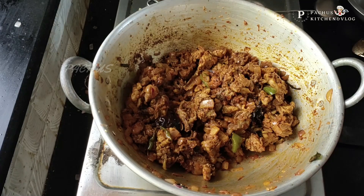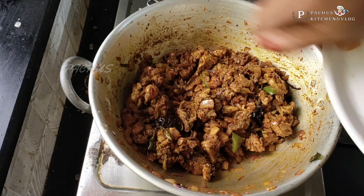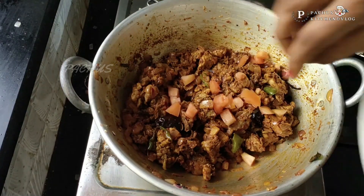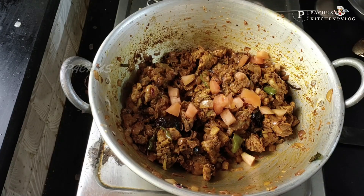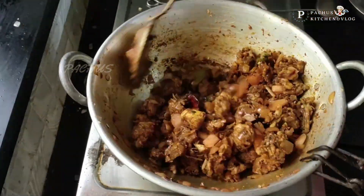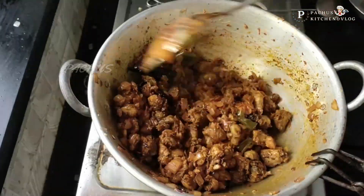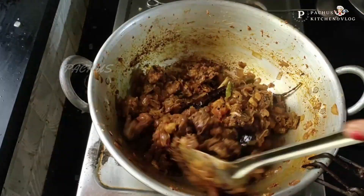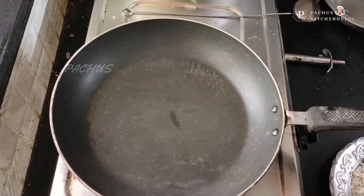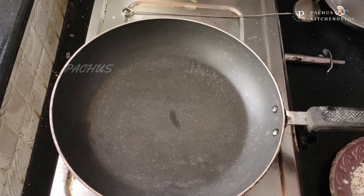If you guys want to add some salt to this, we will add some salt to this. Let's put the pan in the pan.